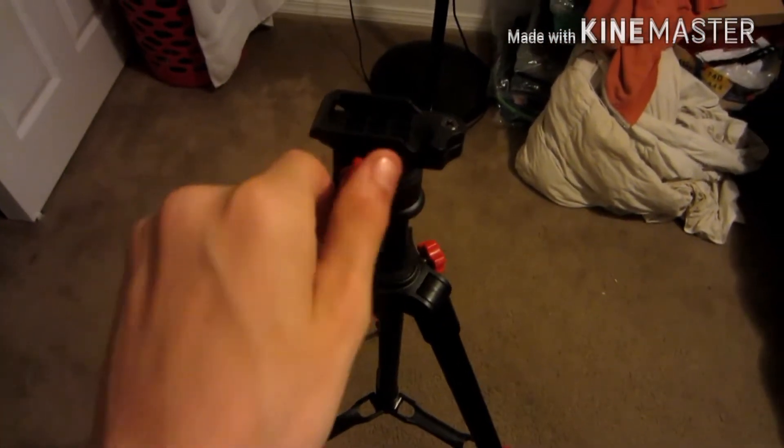And then this right here — you twist it left to loosen it, and it will go left or right. That would make the camera go sideways. That's that part.